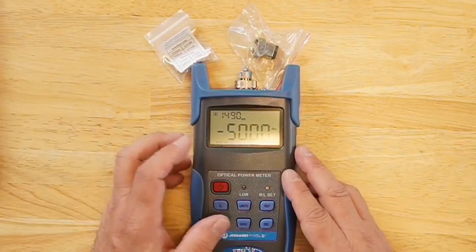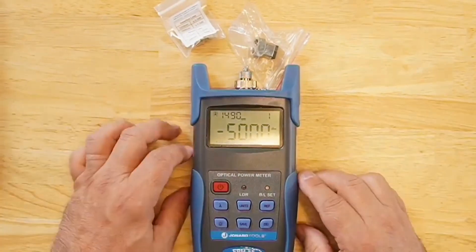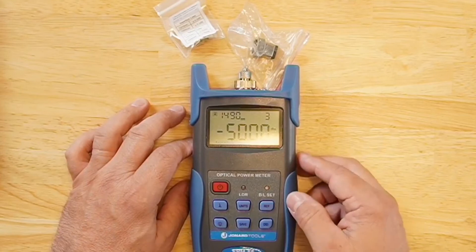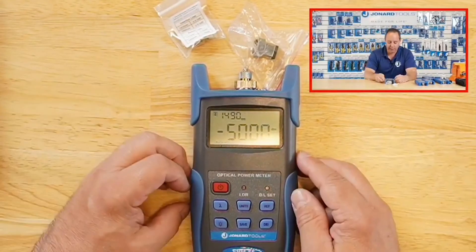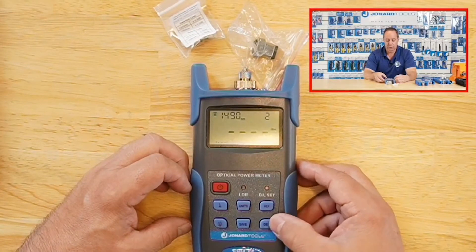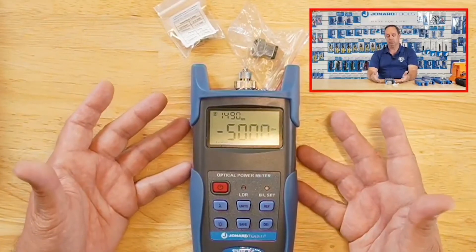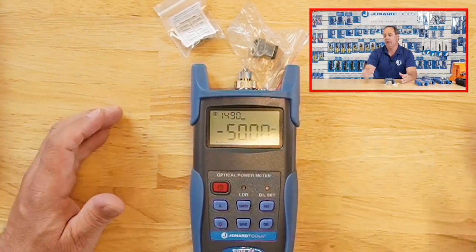You can switch units, take your measurements, and save them. For example, I'll save what's on the screen — press it again. Go back, take more measurements, save another one — it's now in storage location two. Press again and it's in storage location three, and so on. To clear everything out, press and hold and use the delete button to wipe the stored readings. The reference button will zero out a cable so that cable becomes your reference and you build on from there.